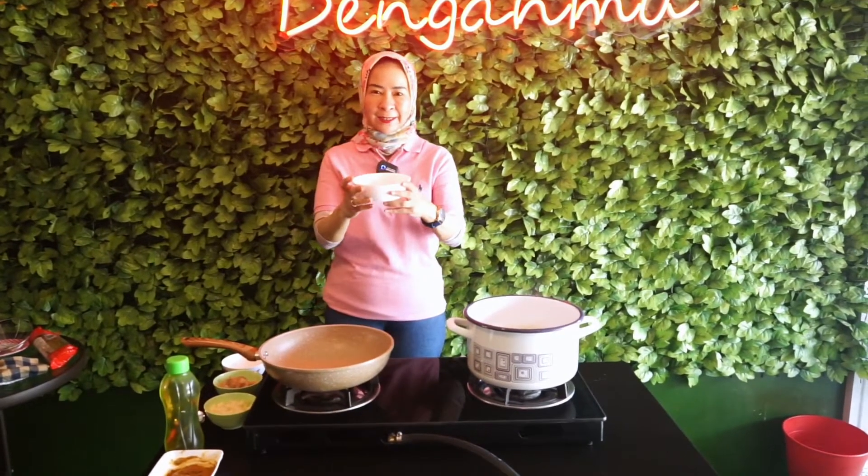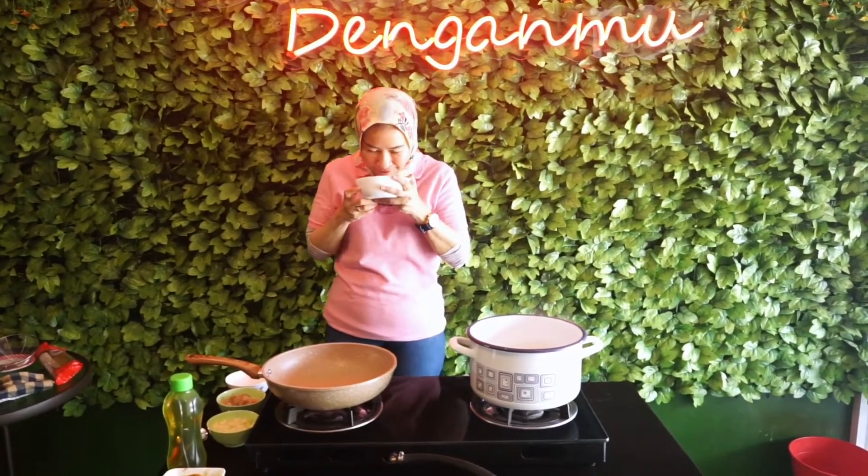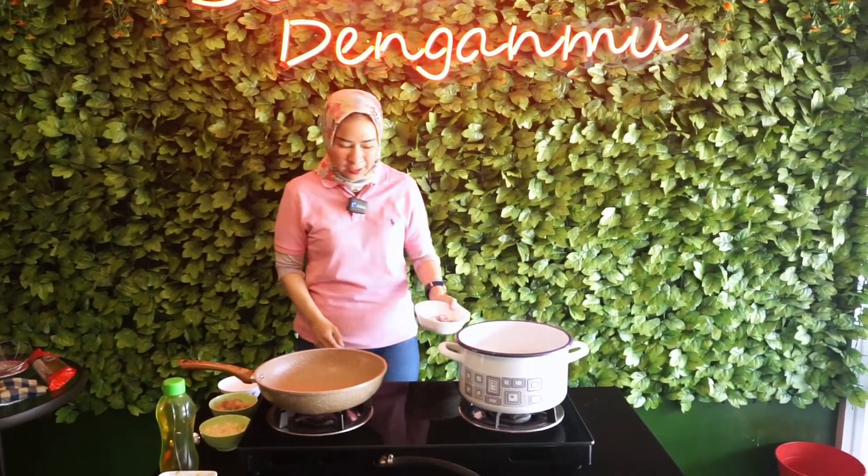Cuminya lagi dipotong, tunggu sebentar ya. Cumi sudah datang. Rupanya mbaknya lupa tadi motong-motong, terus dia pergi ke belakang. Masih segar, jadi nggak buat amis ya.